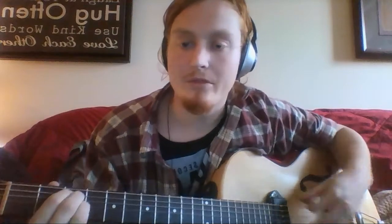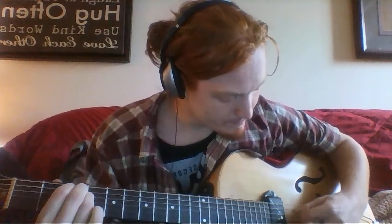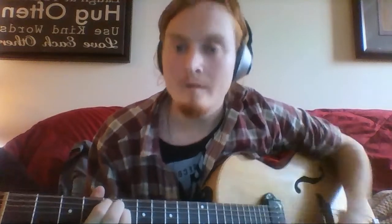Which is three fingers, and then you just slide up to the fifth — so it's something like: 'I've seen better days, I've known better days.' Something like that. All right, so that's that part — and that's basically the pre-chorus there.